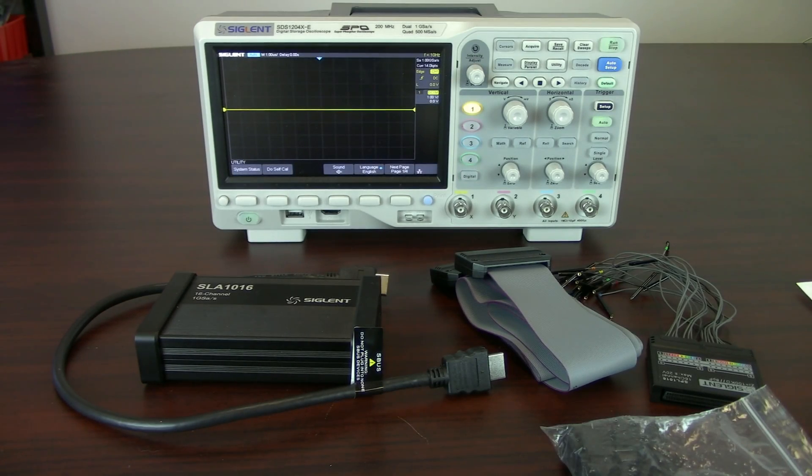Hi, my name is Jason Chonko and I'm the applications marketing manager at Siglin Technologies North America. In today's video we're going to introduce the MSO or mixed signal oscilloscope capabilities for the SDS 1004 X-E series.